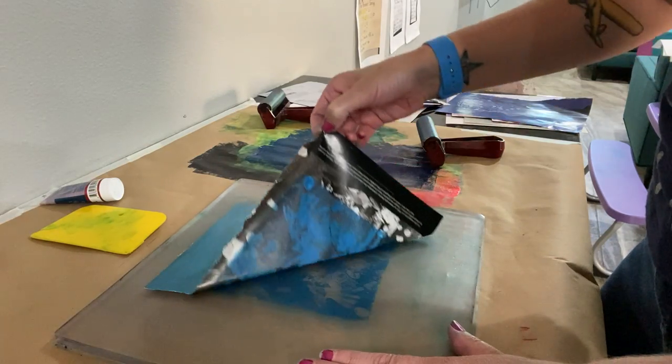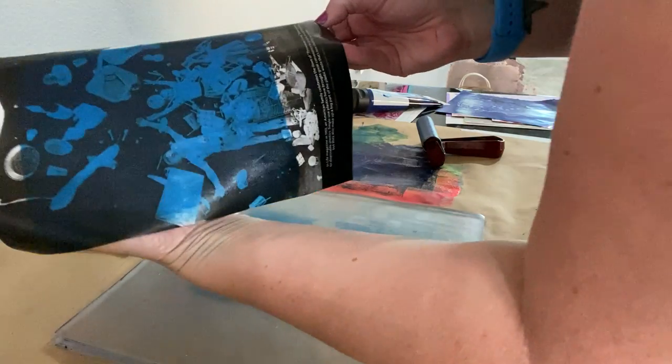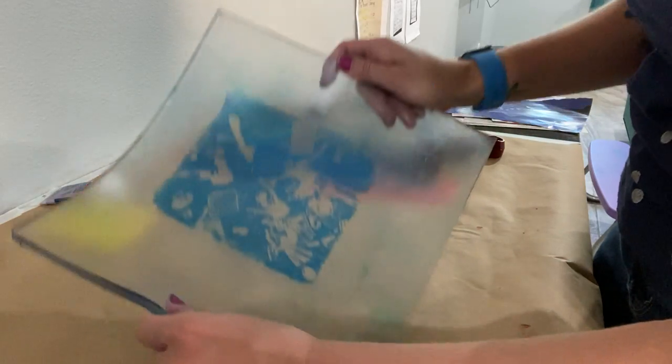Okay, so everything that was white is now — see that? — everything that was white is now blue, and everything on here that got hit with anything that was white is now clear.